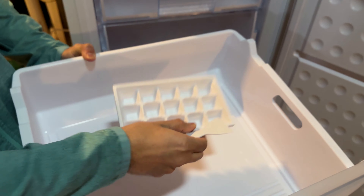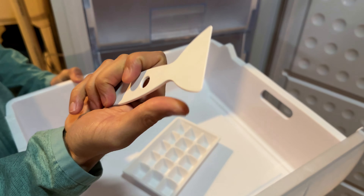It comes with this tray to make ice and then the scraping tool, I think in case you have extra ice or whatever.